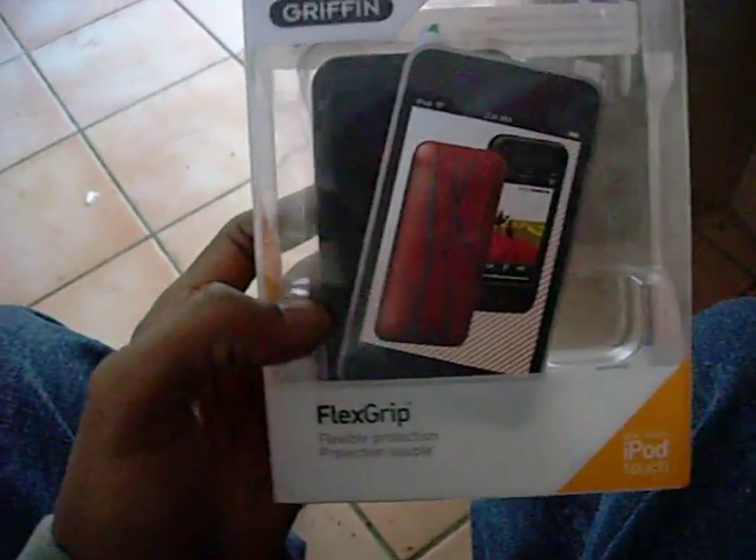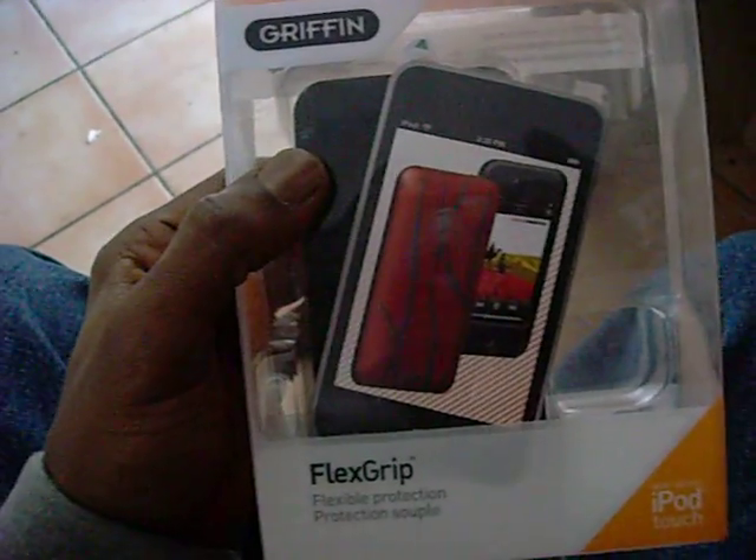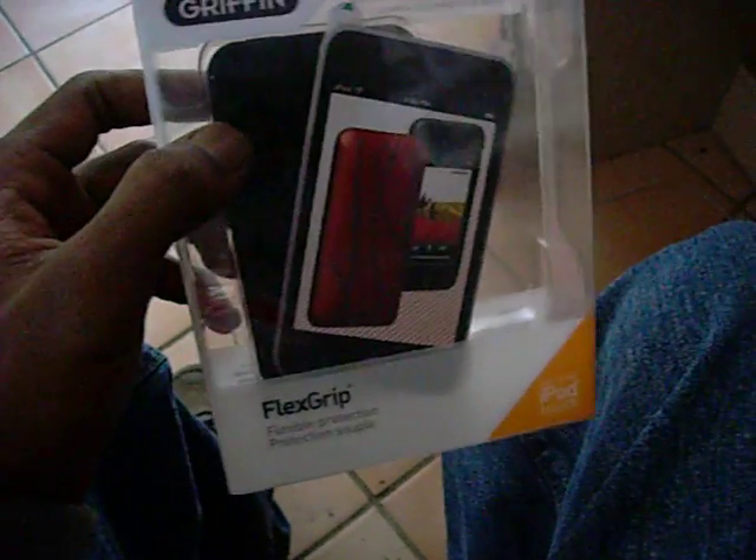What's up, YouTube? It's me, iHacka. Another unboxing. Just came back from Best Buy and I saw the Gryphon Flex Grip Flexible Protection for the new iPod Touch.